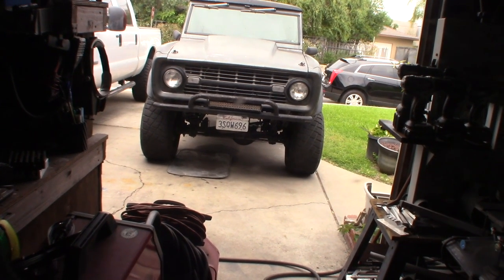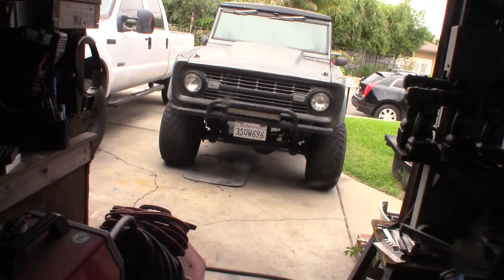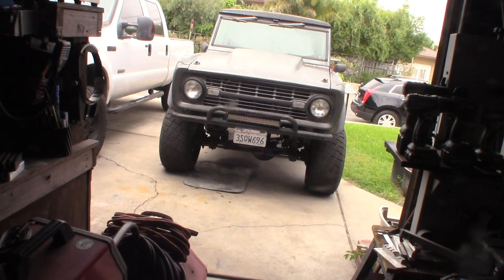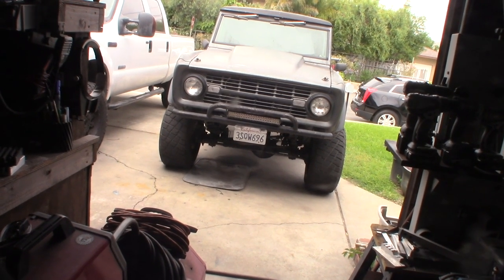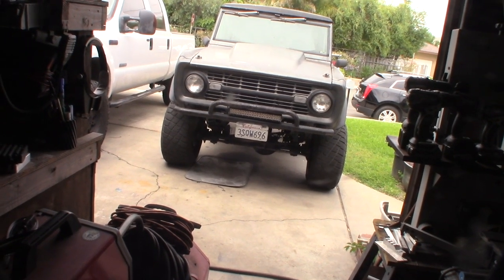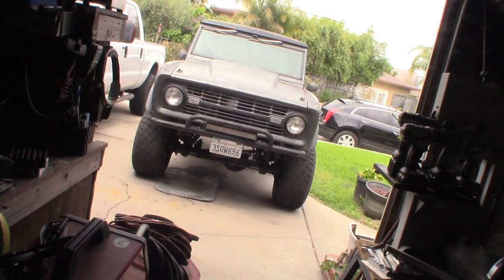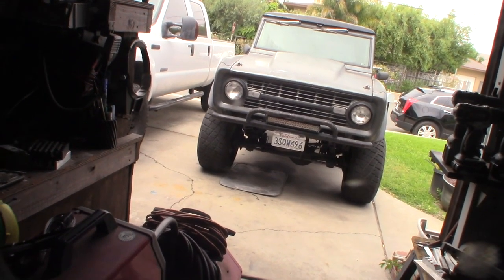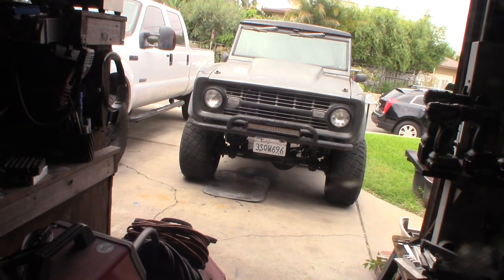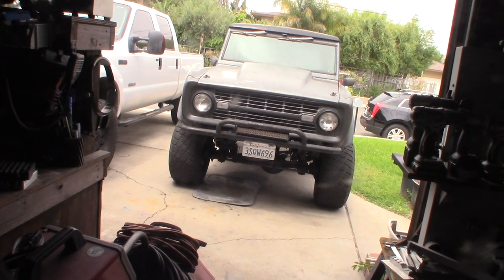I did buy a whole set of new universal joints just in case. I have extra greased ones, but from what I was reading online, the non-greased ones are actually stronger and better - just a better design overall, though a little more expensive. I think maybe I didn't grease it in time; they say you can put grease in every 3,000 miles, but it's probably been more like 10 or 15,000 miles, so it might have been my own fault.